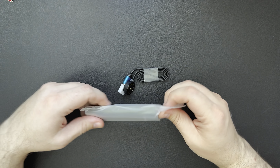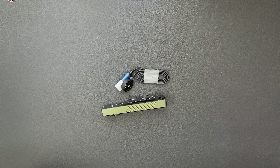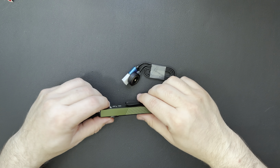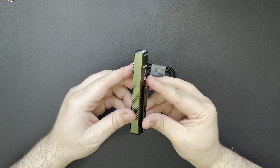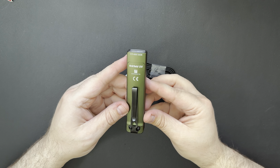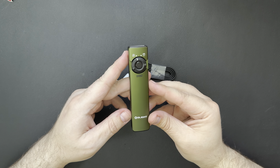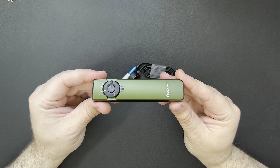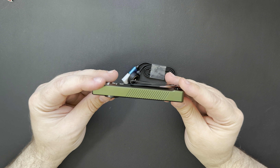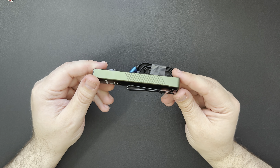I'll pull this out of the bag — I always forget how small these are until I actually hold one. Yeah, this is the new Arc Filled UV. It's got a few changes over the original, and I do have an original with me so we'll kind of compare some of the differences. I picked this one up in the OD green. I like OD green things — I have a few things from Olight that are OD green.